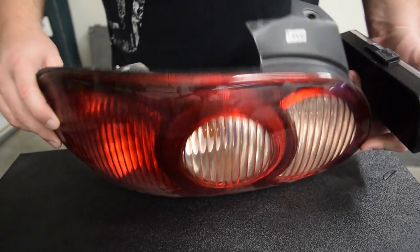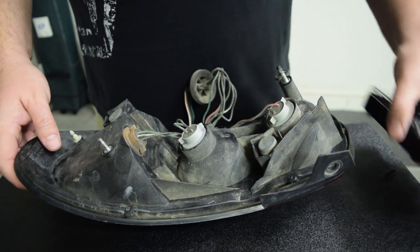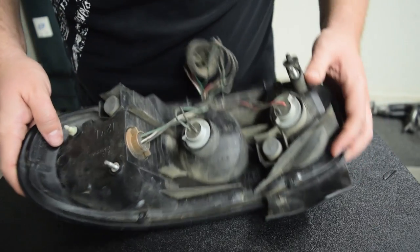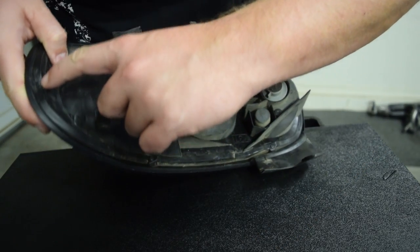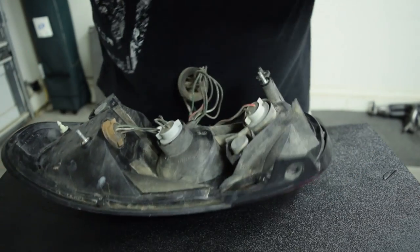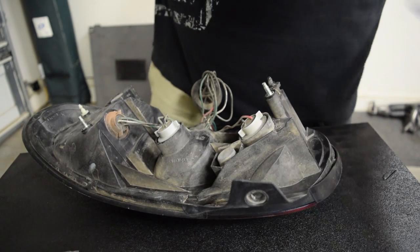We've got our NB tail light here. In order to take it apart, we've got to start by removing those three screws here, and they are a Torx bit — T-7 is the size.